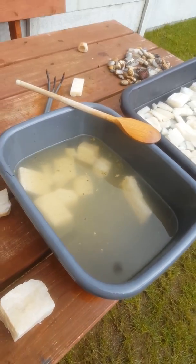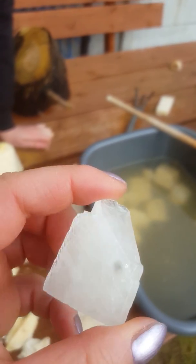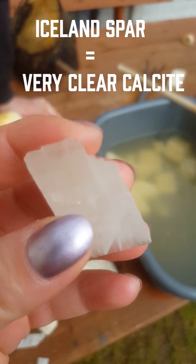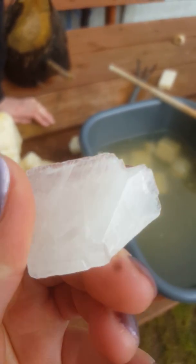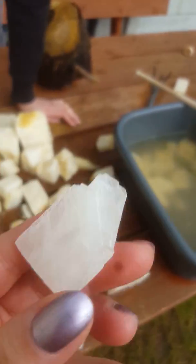Claudia loves this piece because it's almost clear — almost like Iceland spar. Almost. Still not yet, but it's the clearest from all the ones that we have here. So this one I'm keeping for myself. It's going to my collection, not your collection. My collection.